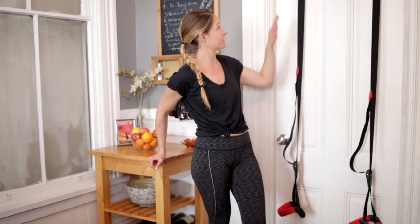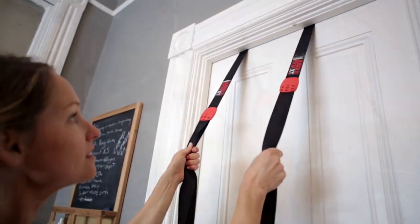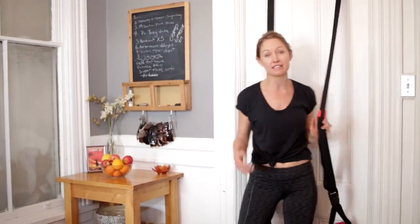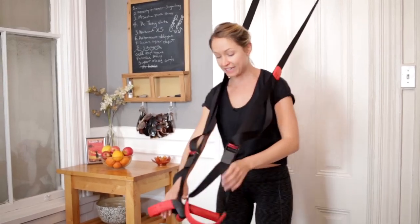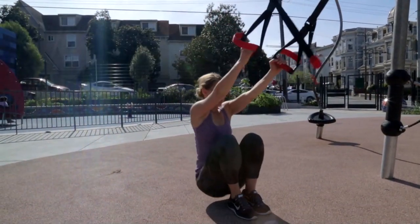All you need to use this tool is an anchor point, so you can use your door jam in your house, or tie it to a tree or a lamppost out at the park. Suspension training is all about creating instability in your whole body and engaging the entire body through any move.